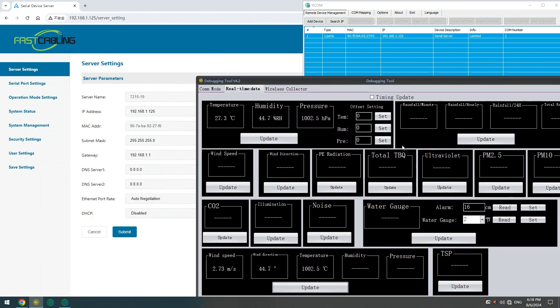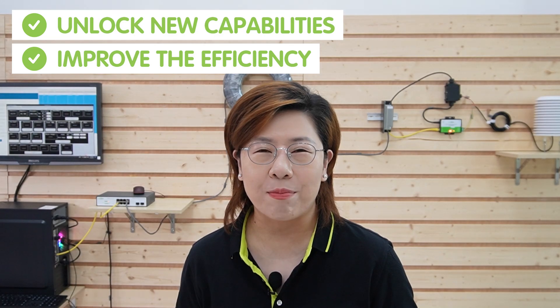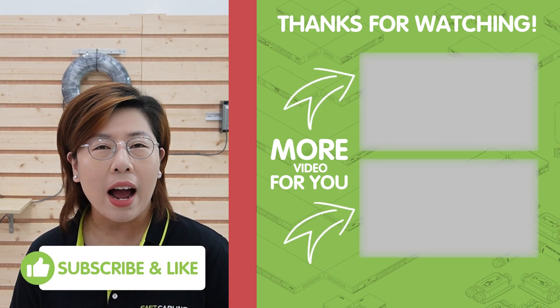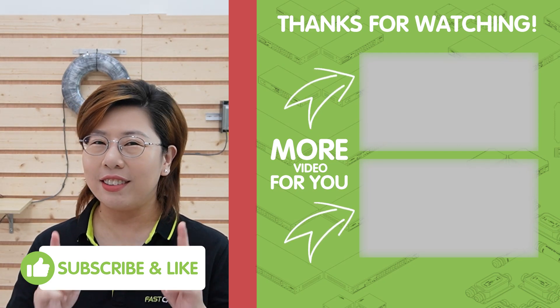So there you go — now you have everything you need to connect your devices and view all the data. Integrating serial devices with modern networks doesn't have to be a daunting task. With the right serial-to-ethernet device server, you can unlock new capabilities and improve the efficiency of your system. I hope this video has helped you understand the importance and functionality of these devices. If you have any questions, feel free to drop them in the comment section below. Thank you very much for joining us — please don't forget to like, subscribe, and hit that bell icon for more tech tutorials and reviews. I'll see you in the next video.